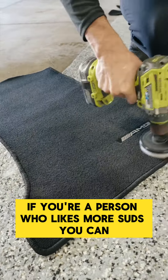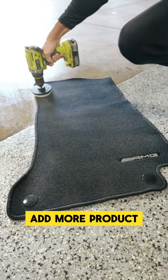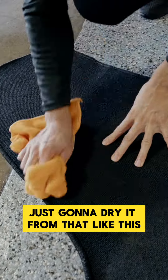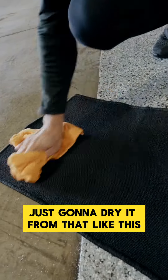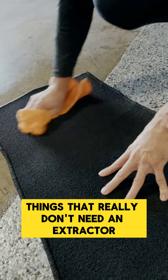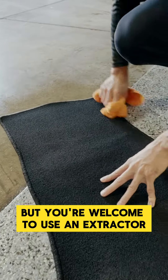If you're a person who likes more suds, you can add more product. You're going to use your towel — I'm just going to dry it off like this. This is great for lightly soiled carpets, things that really don't need an extractor, but you're welcome to use an extractor.